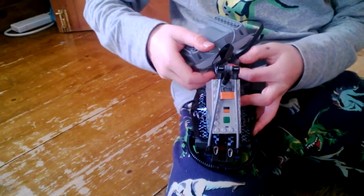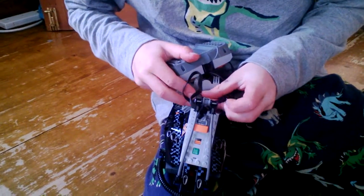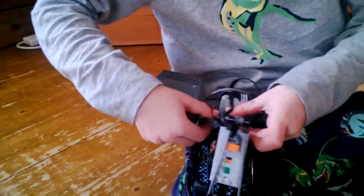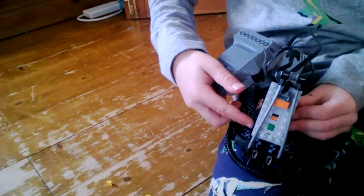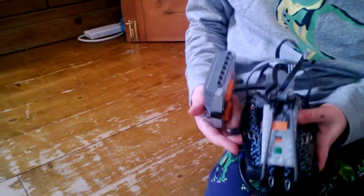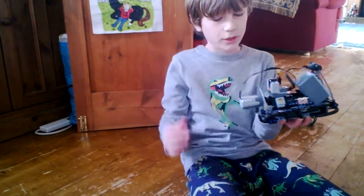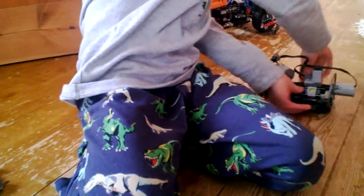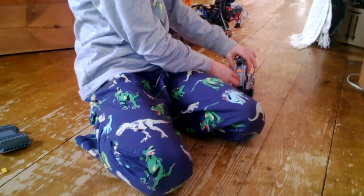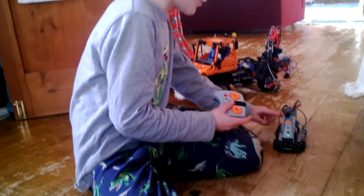I'm just going to put it on the blue. And there we go. Let's see how it works. To turn it on, there's that there. So it's controlling the blue side.